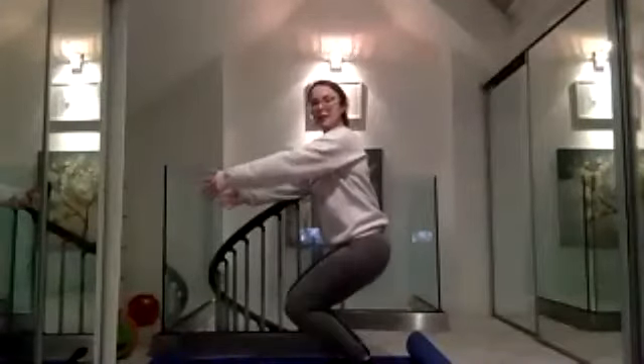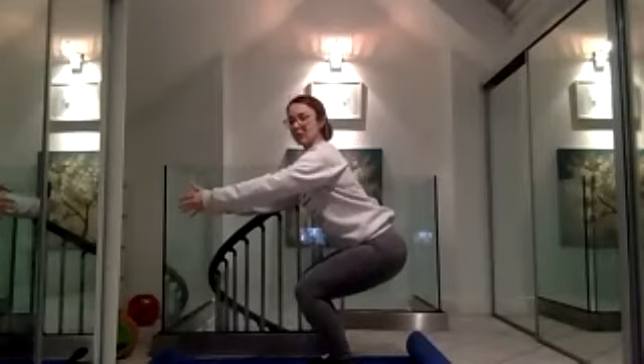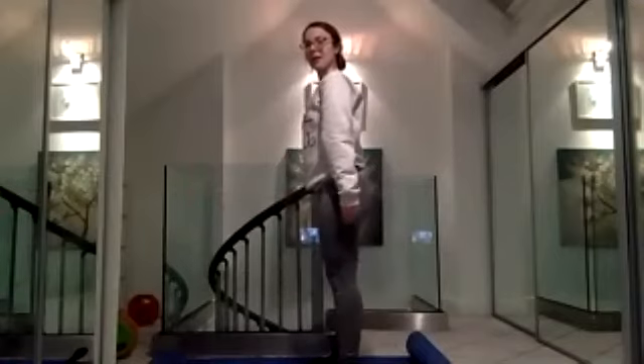Keep the weight in the heels - as you come down into that squat you want to be able to wiggle your toes. Don't let your knees come over your toes; send your weight out behind you into the back of your feet. Keep those kneecaps pointing forwards like two beams of light shining forwards - don't let your knees collapse into one another. Keep that tail tucked underneath so we have a nice long spine; my shoulders do travel slightly forwards as I hinge at the hips.